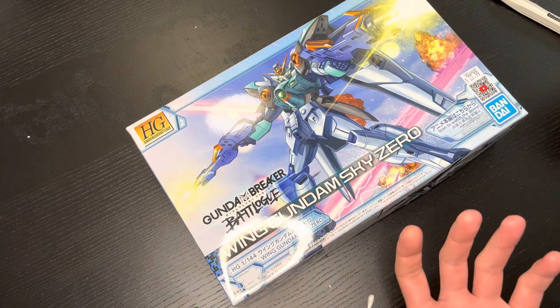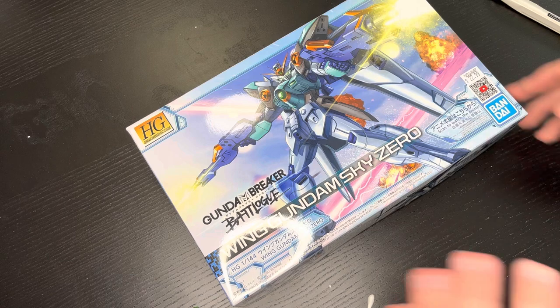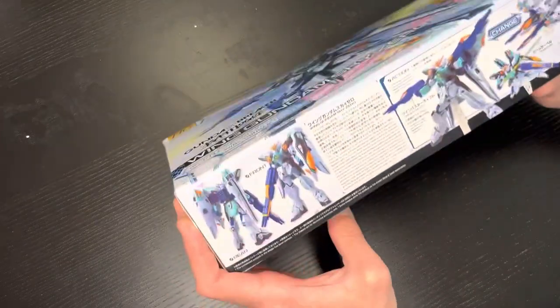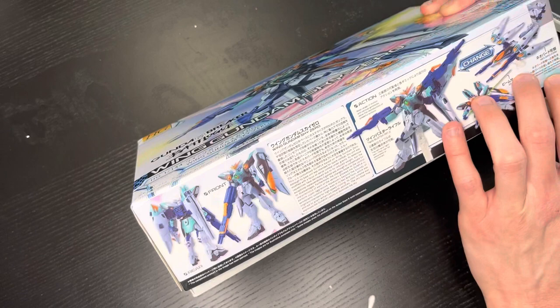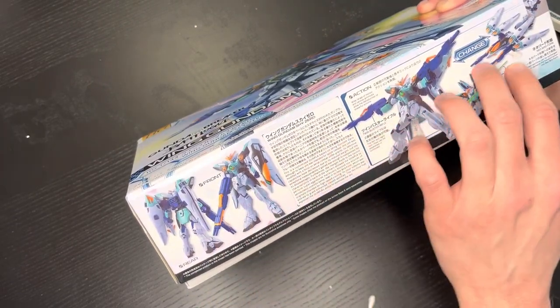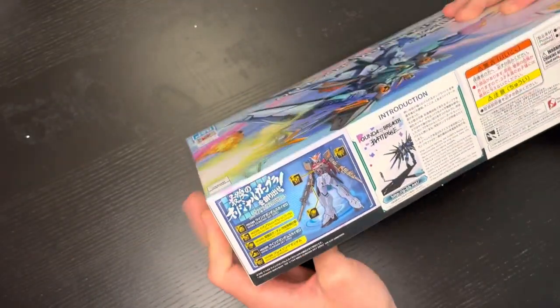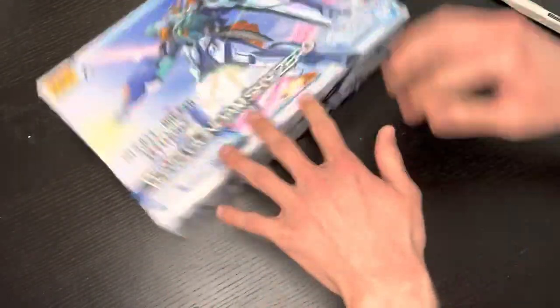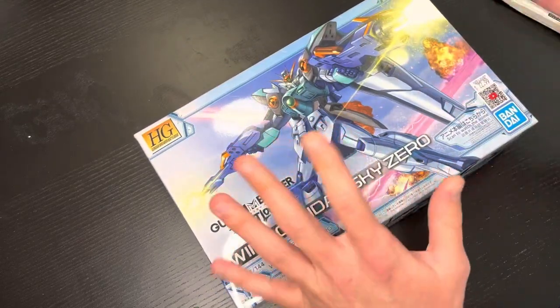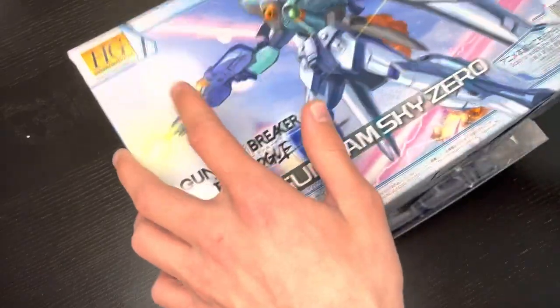It almost feels like a vaporwave aesthetic, like Bandai decided to go a bit japanophilic. I don't see a ton of new stuff with it, and the box is smaller than some of the other battle log boxes — but the Double O Quanta was also a smaller box and had a lot to offer, so let's just dive right in.